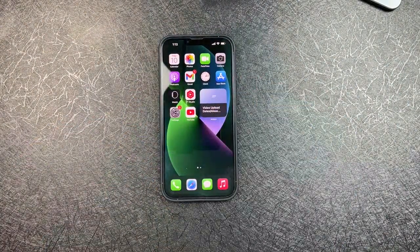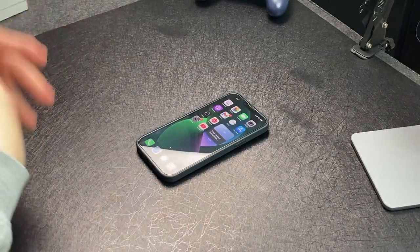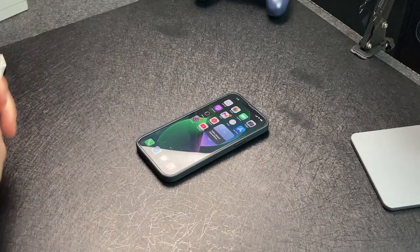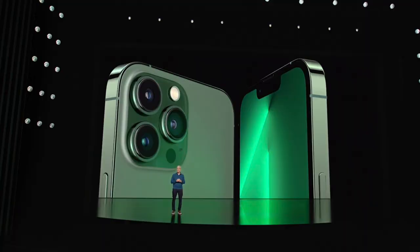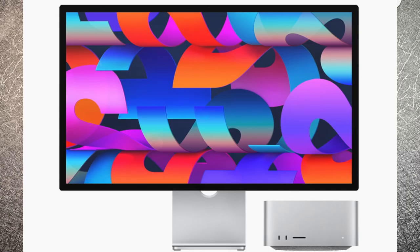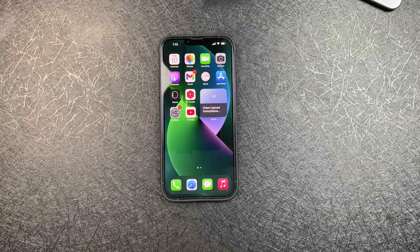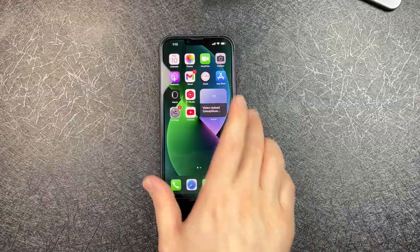Apple just had their March 8th spring event — technically it's not even spring right now — but they unveiled a bunch of new things: the iPhone 13 in green, which is a good strategy to get people to buy the new iPhone even though it's six months old; a new updated iPhone SE, which I will be pre-ordering because I have the second gen and I personally like it; and also the Mac Studio and Studio Display, which are really good but just something I don't need for the channel right now.